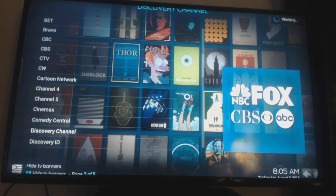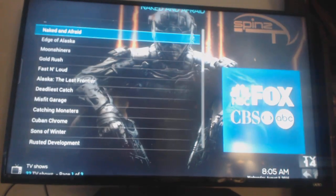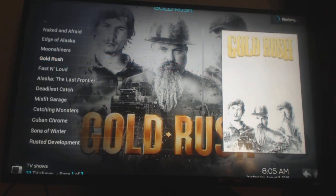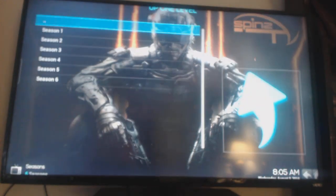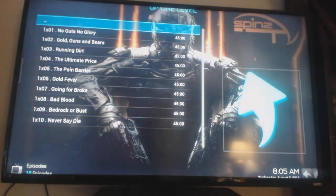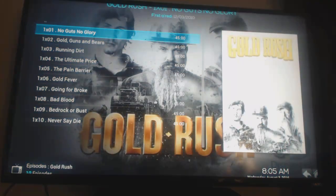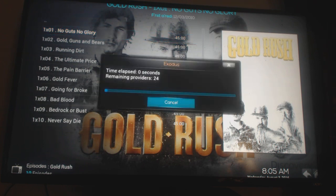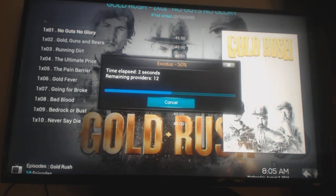Let's go to Discovery Channel — here are all the shows: Moonshiners, Gold Rush. Simply click on Gold Rush and there's every season. Click on Season One, click OK — there it is. Every one of them, you click on it and you'll be watching them. Give it a chance to scrape the internet and it'll find your TV show. These are all the seasons with no commercials whatsoever.